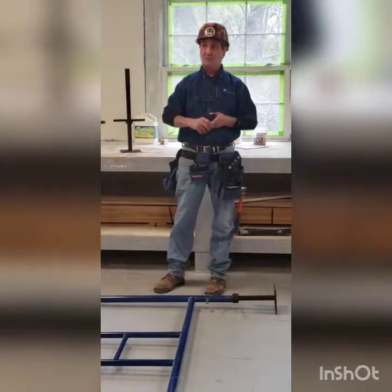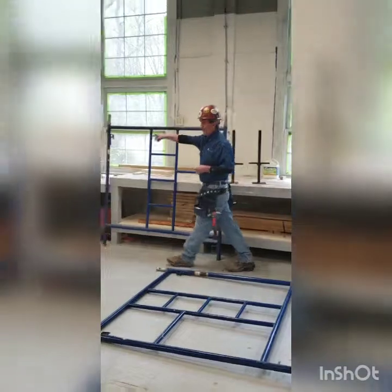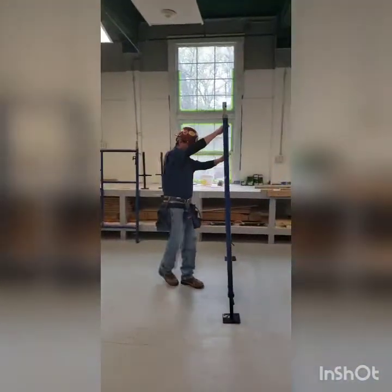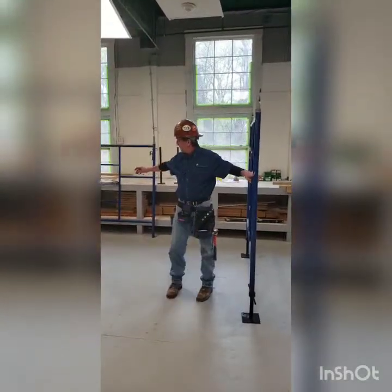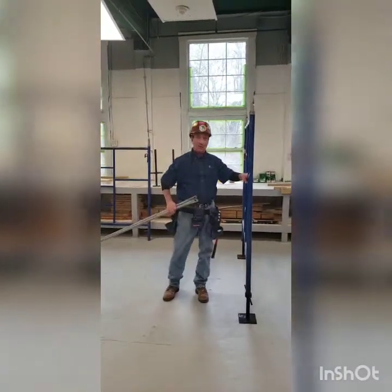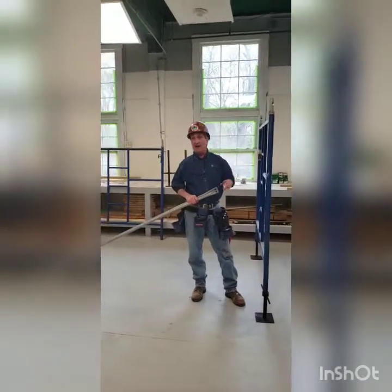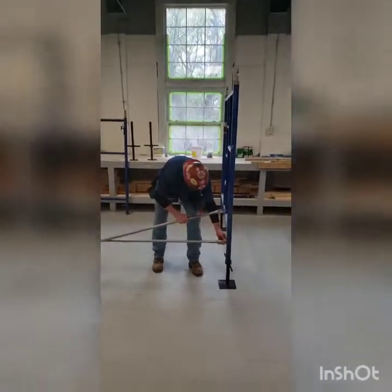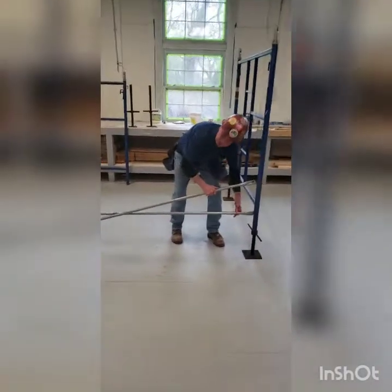I'm going to stand this frame up and I'm going to ask one of the students — George — after I get the frame up, would you please pass me one of those cross braces. If we were outside and the terrain was uneven, this frame probably would have to be held. What I like to do is fasten the bottom one first and make sure the locking clip is working so the cross brace can't come out.